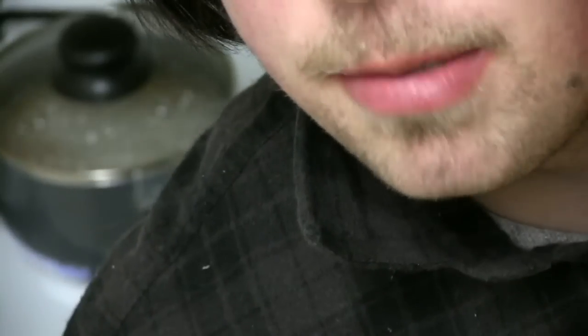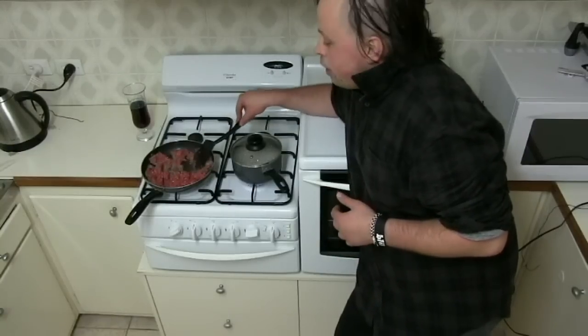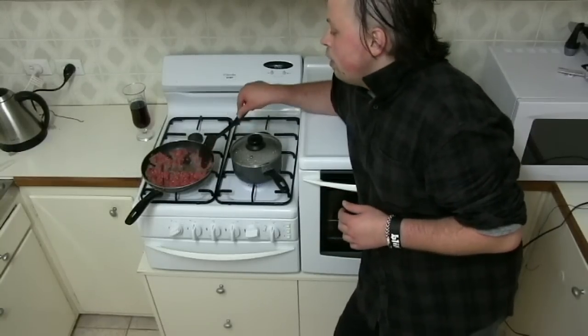Let's see how the carrots are coming along — yeah, the carrots are boiling. Give the meat a bit of a toss and make sure it's coming along just fine.